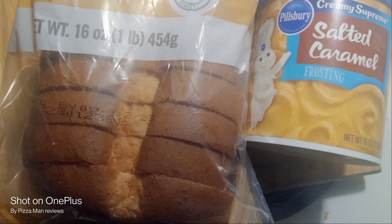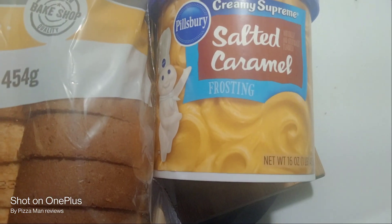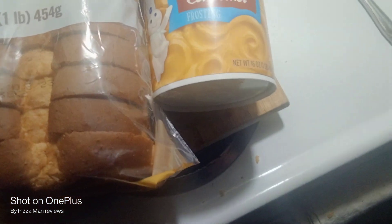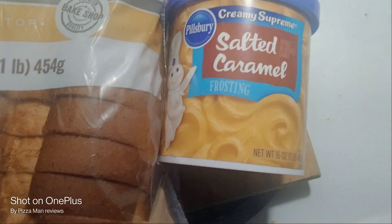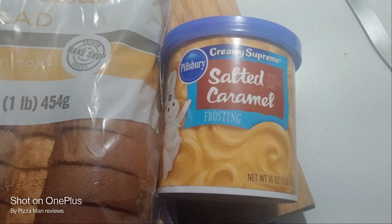Actually, it's almost better. And then I also have some Pillsbury Creamy Supreme Salted Caramel. What we're going to do is put that on some toast, so let me get some toast going and then we'll step on.